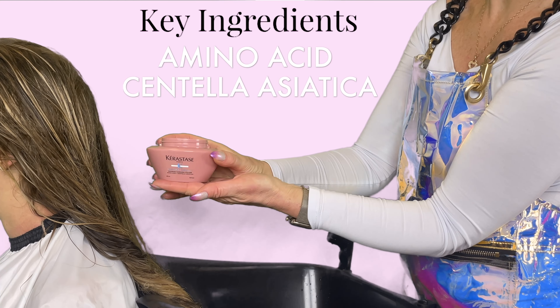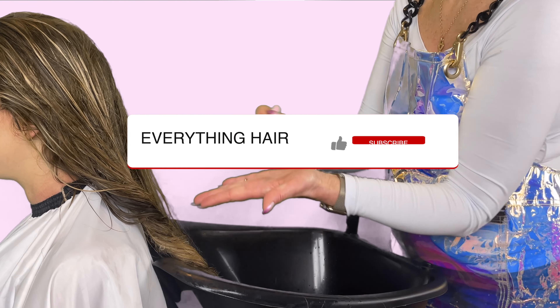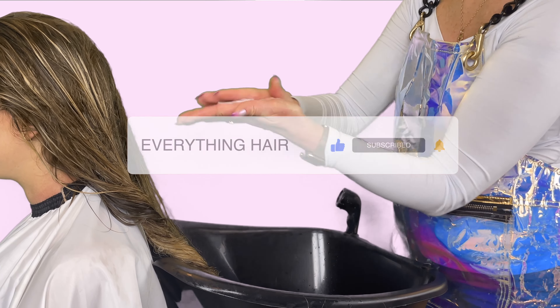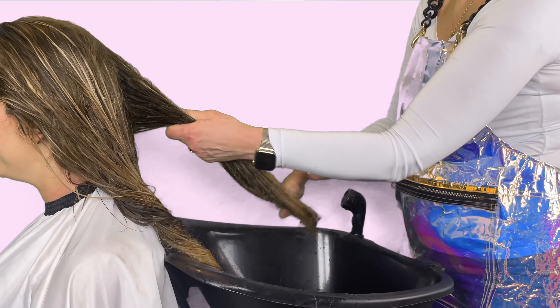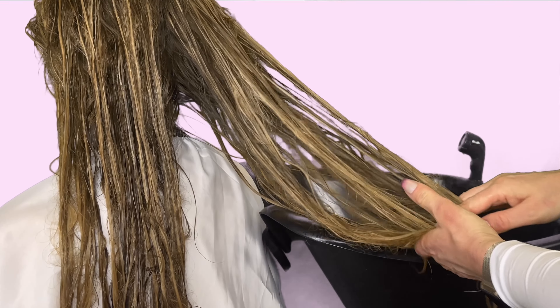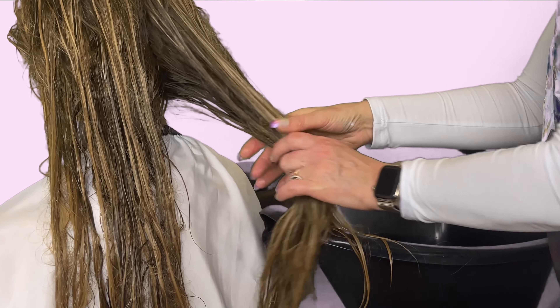Amino acid and centella asiatica are two of the key ingredients in this mask, just like in the conditioner. After cleansing, apply the equivalent of a dime sized amount on mid-lengths and ends. Avoid the roots to ensure a lightweight volume. Massage the mask in for better penetration and leave it in your hair for five minutes before rinsing out. You can clip your hair up in the shower to receive maximum strength and nourishment.